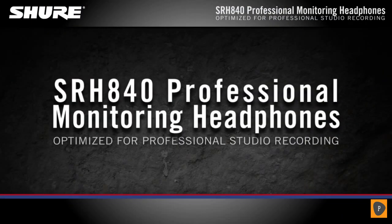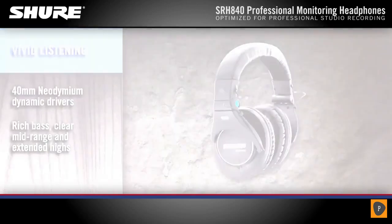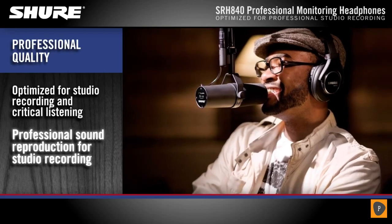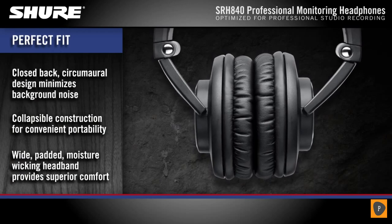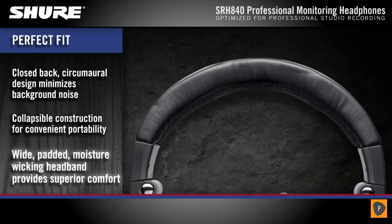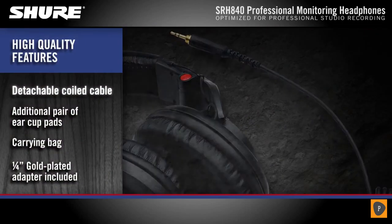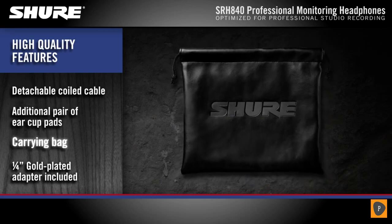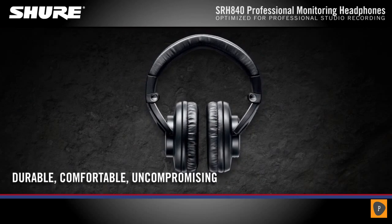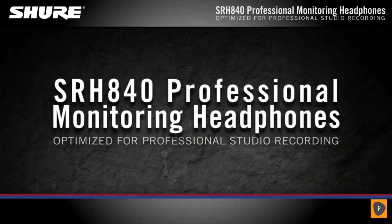SRH 840 professional monitoring headphones are powered by neodymium dynamic drivers to deliver rich bass, clear mid-range, and extended highs. Optimized for studio recording and critical listening, expect accurate sound reproduction with reference quality frequency response. The closed-back circumaural design rests comfortably over the ears and minimizes background noise. The collapsible design allows for convenient portability. A wide padded headband provides ergonomic fit for superior comfort over extended periods. Built with legendary Shure quality, the SRH 840 headphones will withstand the rigors of everyday use. A detachable coil cable and replaceable ear pads ensure long product life. A carrying bag and threaded quarter-inch gold-plated adapter are also included — durable, comfortable, uncompromising experience.